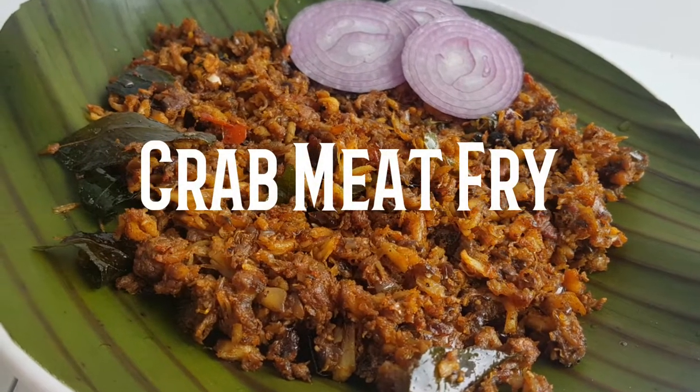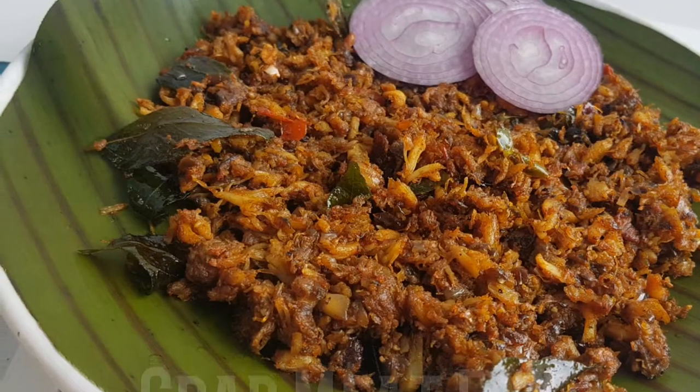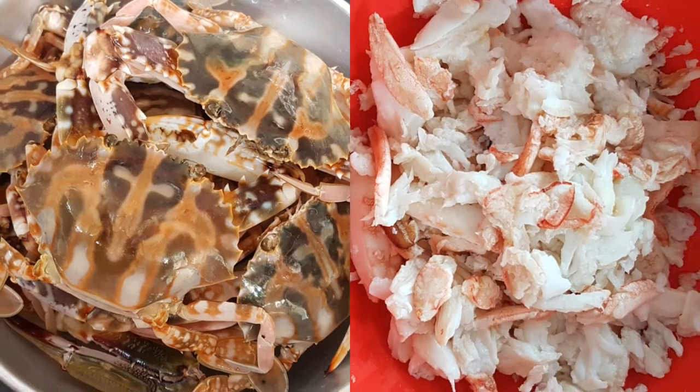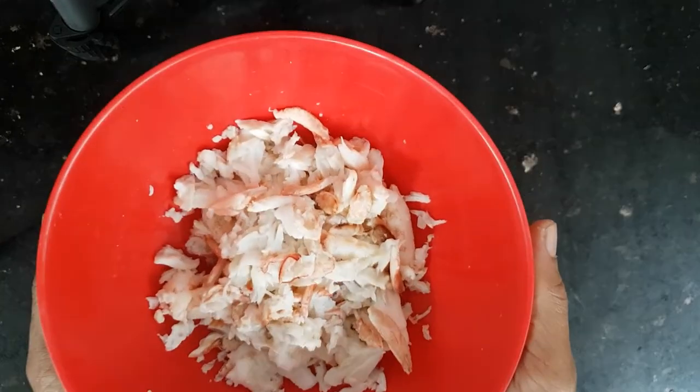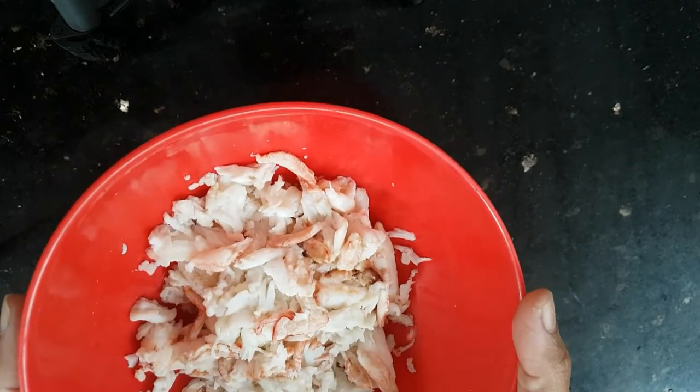We will try to get crab meat and separate it. I have 4 medium crabs and I will try to separate the meat from them.